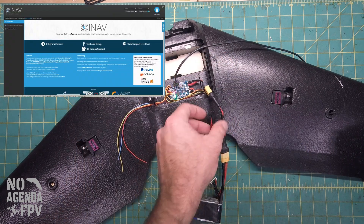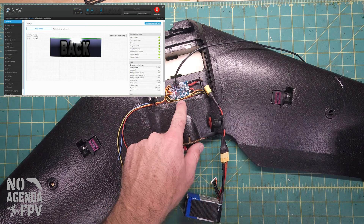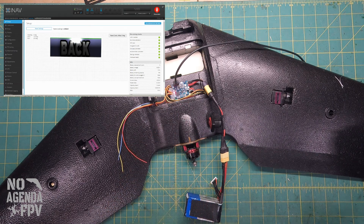We're going to connect to INAV and make sure the receiver is bound properly. We'll apply power because this flight controller needs battery power to get power to the receiver. You can see the telemetry signal. We'll go back over to INAV and go to the receiver tab.